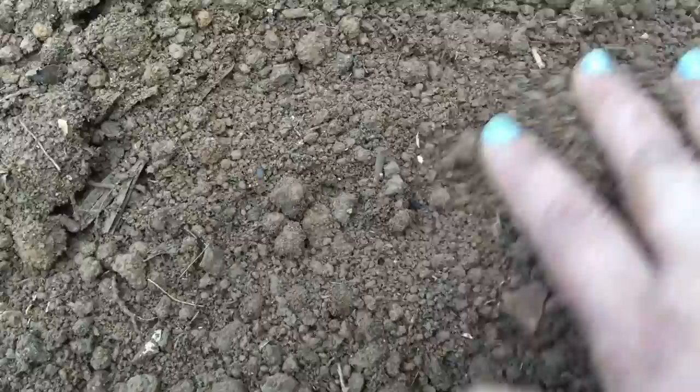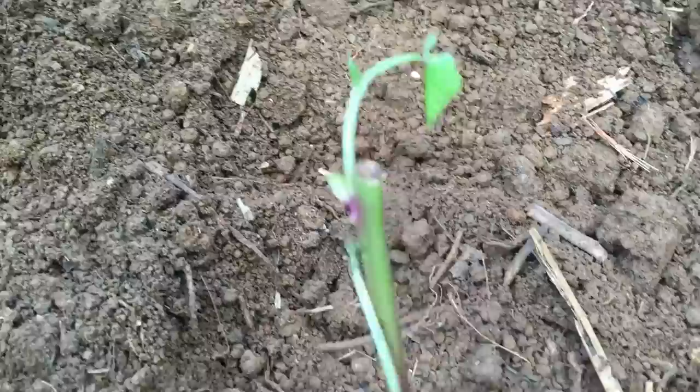Then all you do is simply cover the slip — the root part of the sweet potato — and just give it a light press. In no time your sweet potatoes are going to be going off. They grow so fast — look at this one!